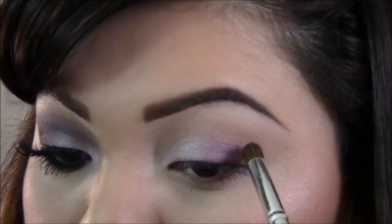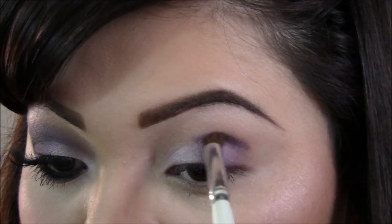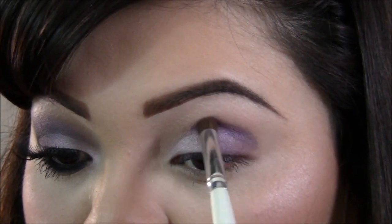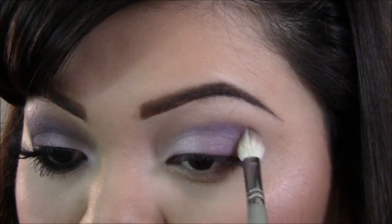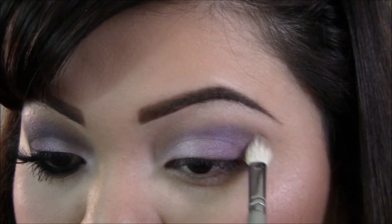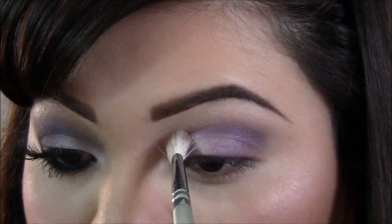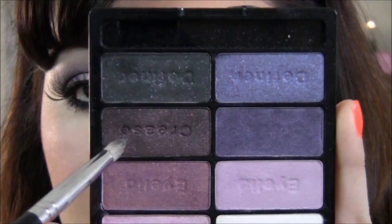Now with a crease brush I'm gonna take that purple and apply it to the crease. Taking a blending brush, I'm going to blend it all out and add in a little bit more color until I like it — just playing with it and really blending it out well.